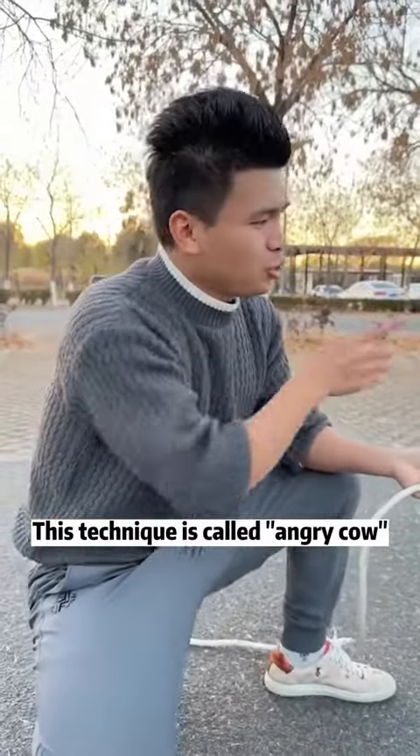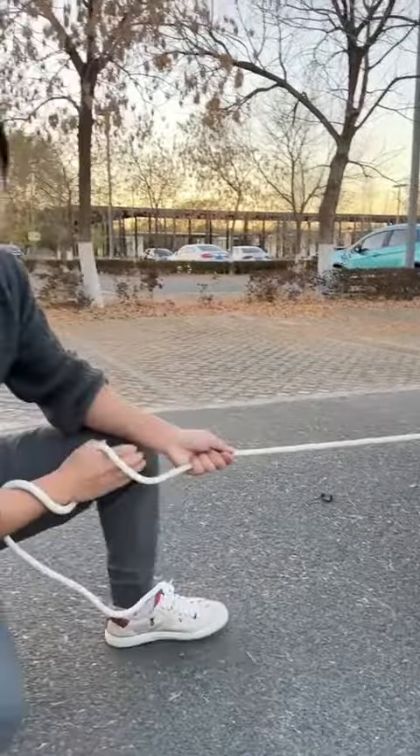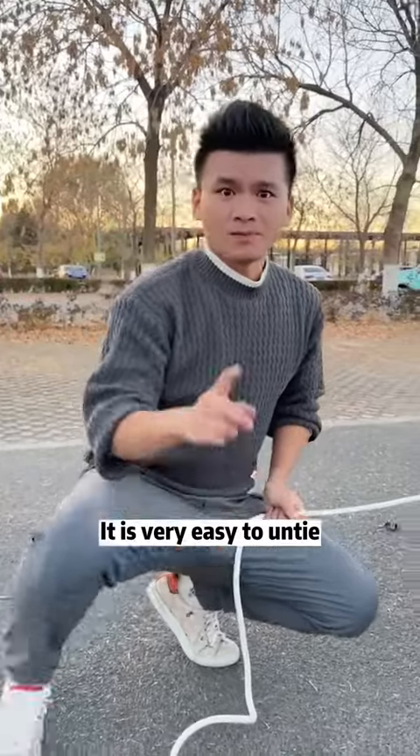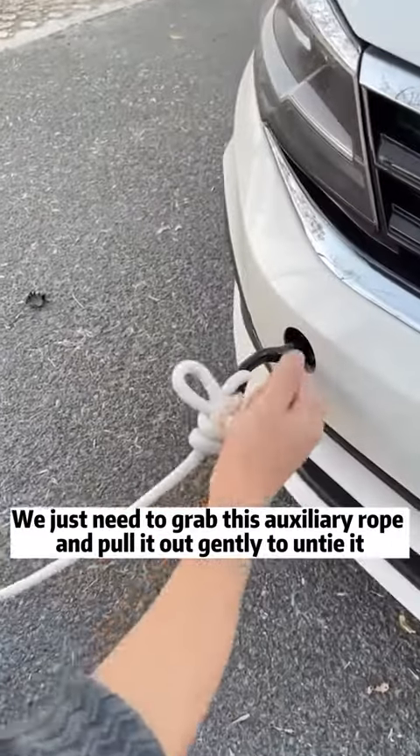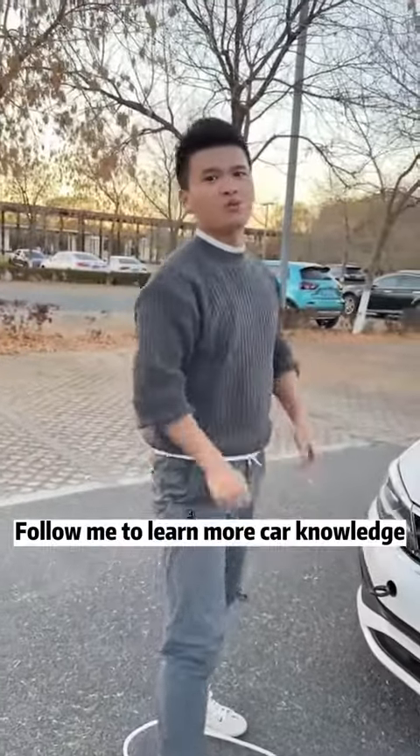It will only get tighter and tighter. This technique is called the angry cow knot, because ten cows can't pull it apart. It is very easy to untie — just grab the auxiliary rope and pull it out gently. Isn't it simple? I'm Broche. Follow me to learn more car knowledge.